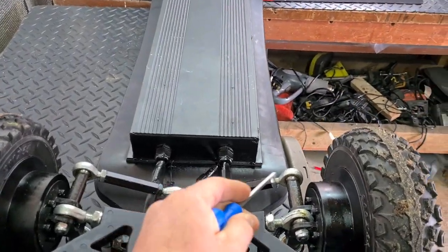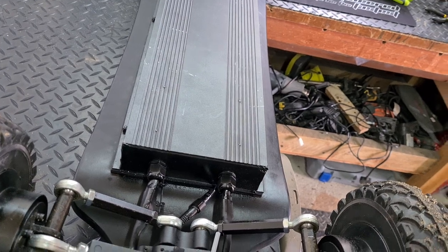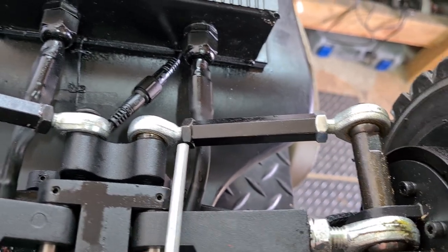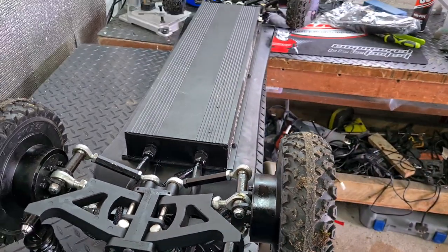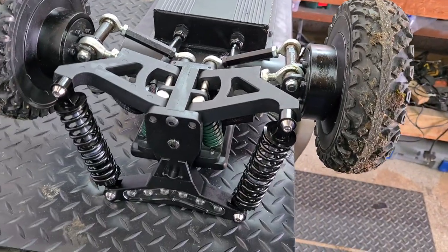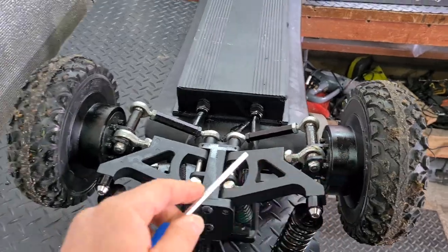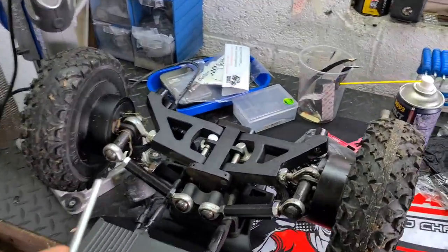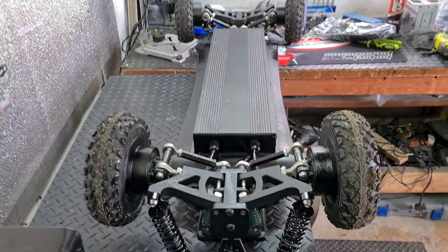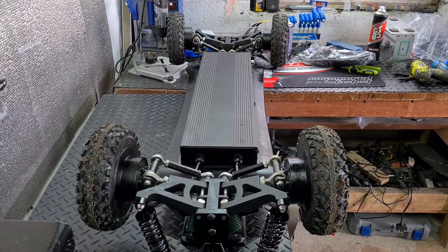These are the front tie rods I've changed. I measured the distance from the base of the eye to where the bolt stem starts on either end — stock, all were 80 millimeters. I've changed them all to 75 millimeters, making them 5mm shorter. That gives me more toe-out on the front and more toe-in on the rear. It looks extreme without any weight on it, but when I stand on it these angles decrease slightly, giving me more steering and a more sensitive feel.